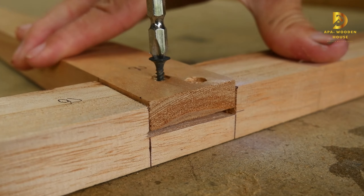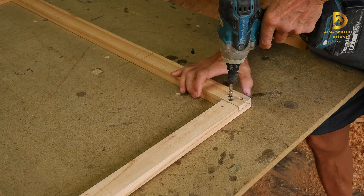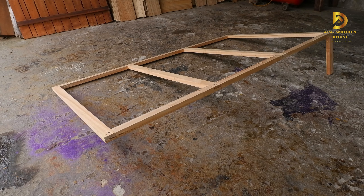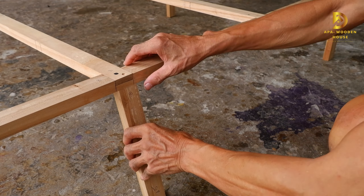Afterward, I assembled them back together using screws to create the frame for the house.